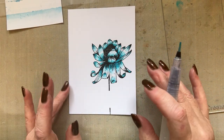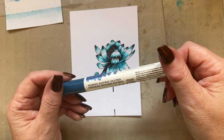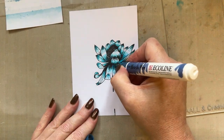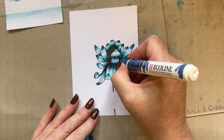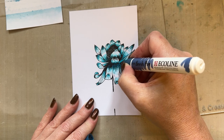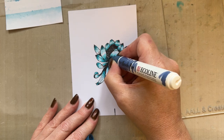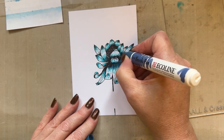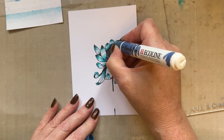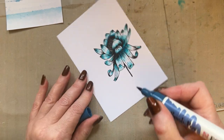So I've got my first layer of colour and I'm then going to use the Prussian Blue - just a tiny flick of that, just a tiny amount. What that does is give a little bit of depth to the design, so I'm just colouring that nice and lightly, just to give it a touch of that colour.